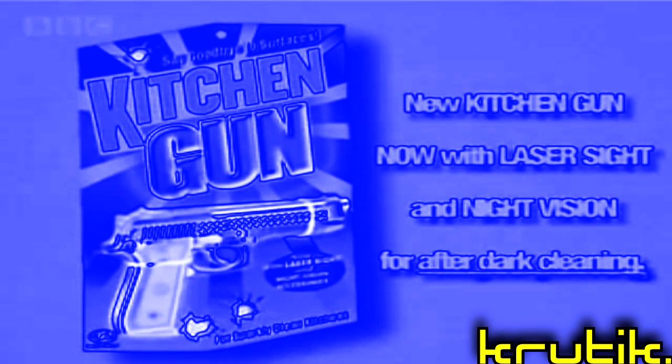You can even use it on the washing up. There, all clean again. New Kitchen Gun — now with laser sighted night vision for after dark cleaning.